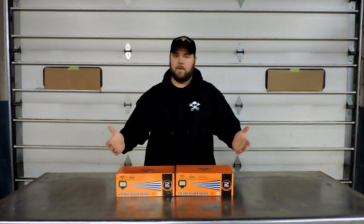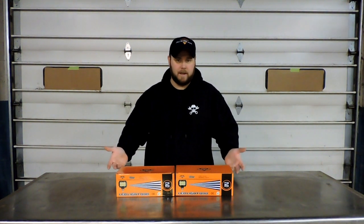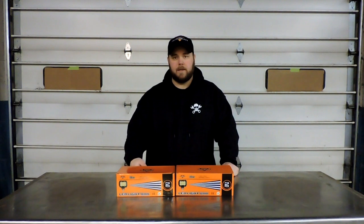Hey guys, welcome back. Unfortunately we're all done with the torture test series, so that means we're not going to be blowing anything up today — but that doesn't mean we still can't check out some cool new LEDs, right?